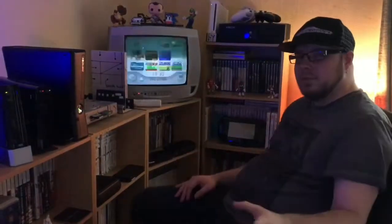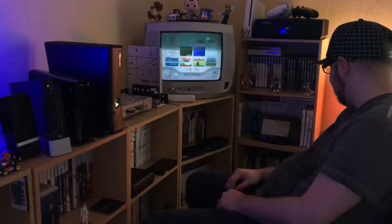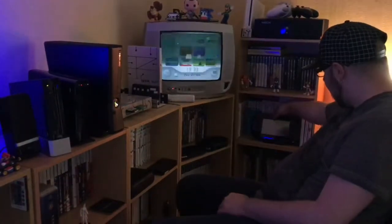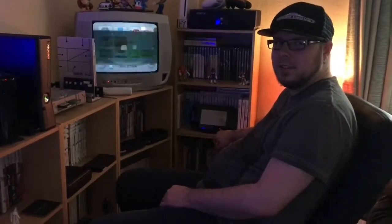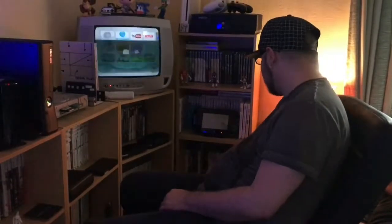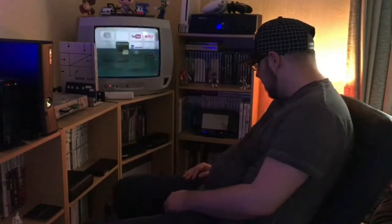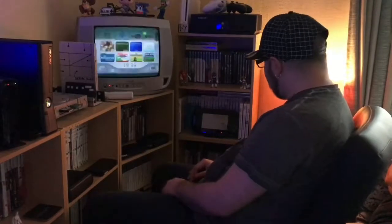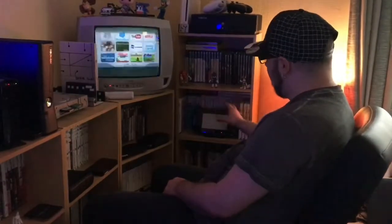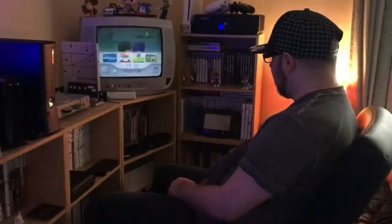I mentioned the Wii U charging dock for the pad, and there it is — it is plugged in. You can see the little orange light. So you've got the charging dock there, which is really handy. You've also got some figures just to spruce things up a little bit. And then you have what is essentially my Wii U and Wii collection of games, which is always handy when you've got a Wii or two of them.